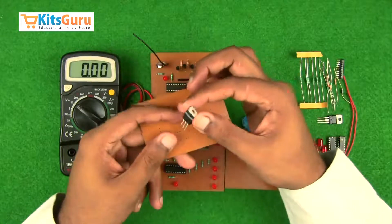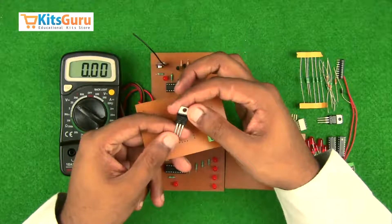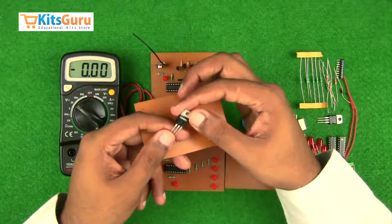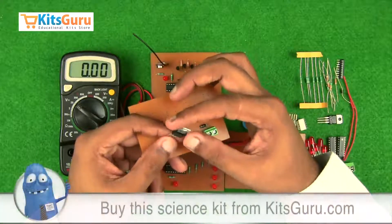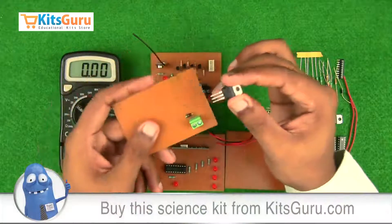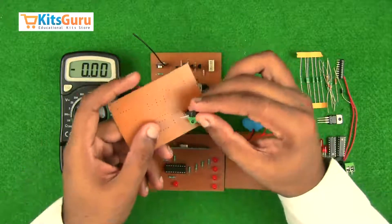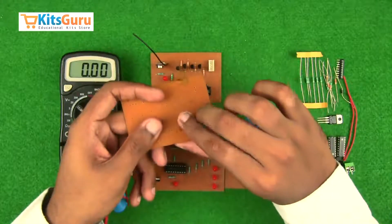For the 5-volt regulated supply we use the 7805 voltage regulator IC. This is the front face of the IC: the left pin is the input pin which receives the input supply, and the third pin on the right is the output pin which provides a regulated 5-volt supply. While inserting, we must ensure the first pin is in line with the diode, so the third pin faces us.